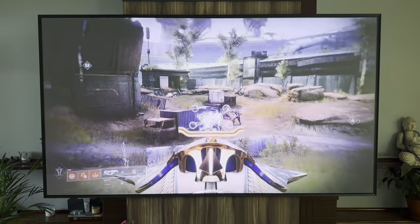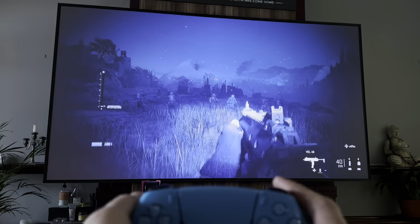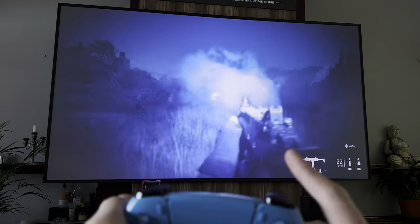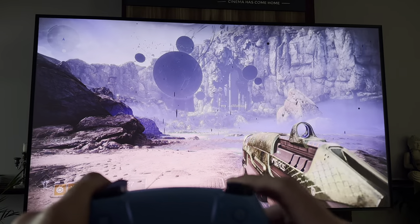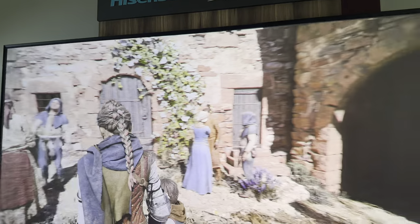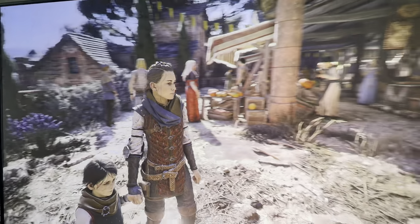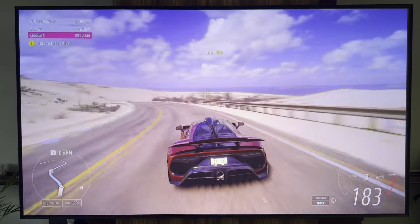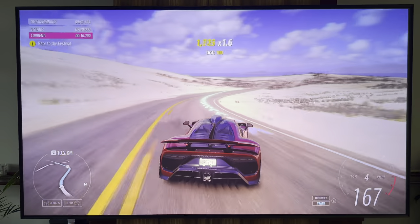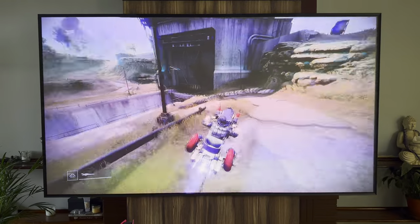I also tested gaming and was pleased with the results. I measured 35ms input lag when using game mode. It's higher than a typical TV, but this isn't a dedicated TV so higher input lag was expected. It's not ideal for ultra-competitive games, but 35ms on a projector is the lowest I've seen on technology like this and it's perfectly fine for general gaming. Input lag aside, I was absolutely blown away by the general performance across certain games, especially Forza Horizon 5 and Destiny — two games with incredible use of colour. Everything looked fantastic, motion handling was smooth, and I switched between 30fps and 60fps modes without any issues on either.